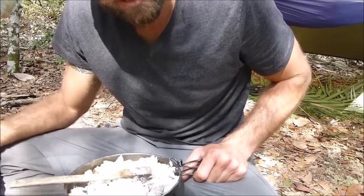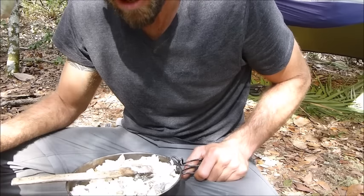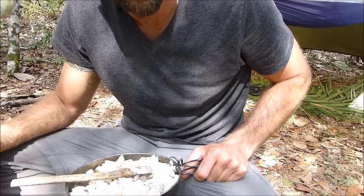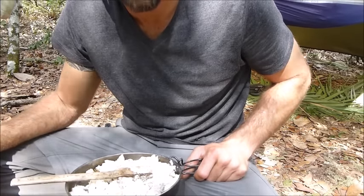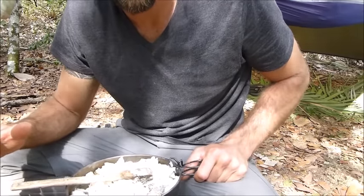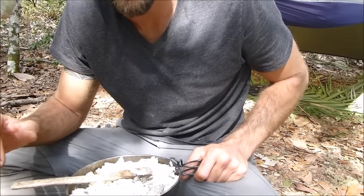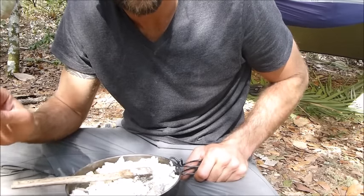Large mouth bass cooked to perfection — that was a big fish. I'm extremely lucky, I've been eating two meals a day. I've been eating raccoon two nights in a row and I've got raccoon for another four days because I smoked it. If anyone ever offers you raccoon, don't say no — it is absolutely fantastic, especially with the fat.